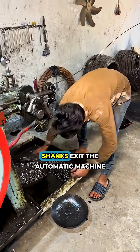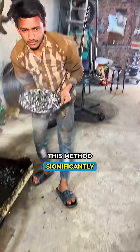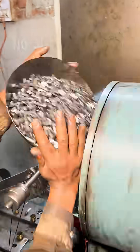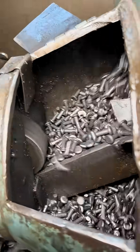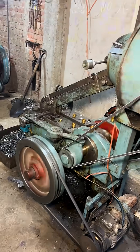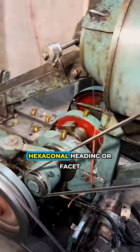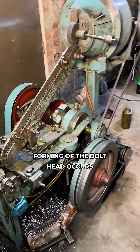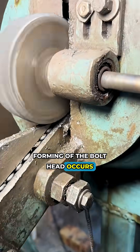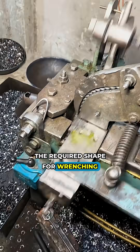The forged shanks exit the automatic machine. This method significantly hardens the metal due to work hardening. The shanks are transferred to the next station, where hexagonal heading or facet forming of the bolt head occurs. This process gives the fastener the required shape for wrenching.